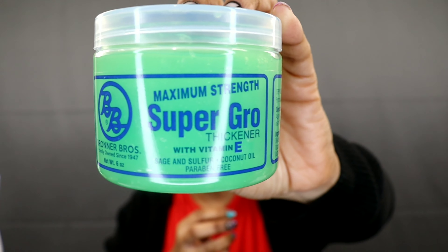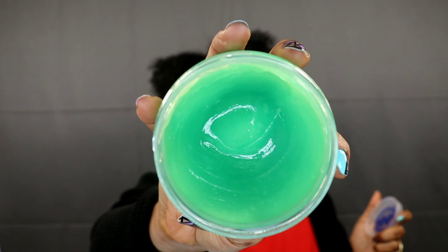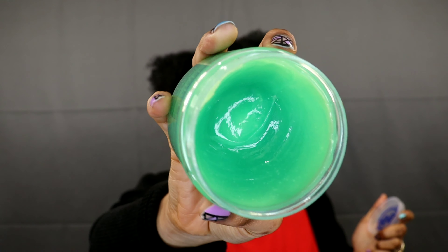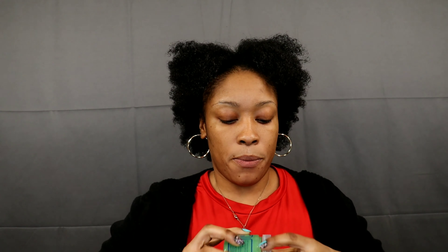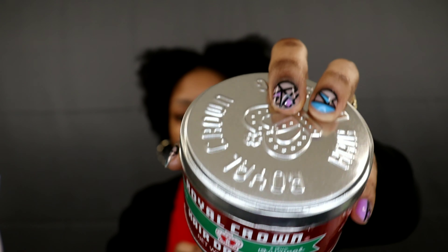The next one I got is by Bronner Brothers — it's Maximum Strength Super Grow Thickener with Vitamin E. It says it has sage and sulfur, coconut oil, and it's paraben free. This one is also a green hair grease and it smells so good. And the next one is a hairdressing — Royal Crown. I love the Royal Crown container, I just think it is beautiful.